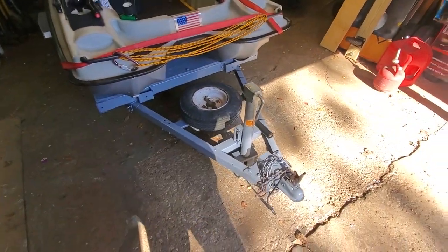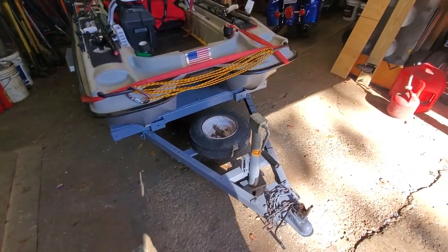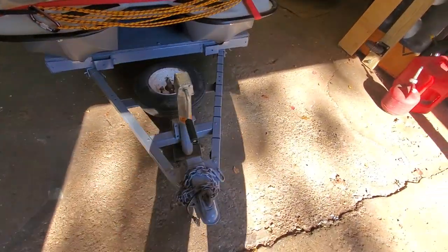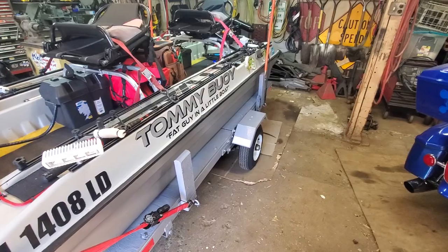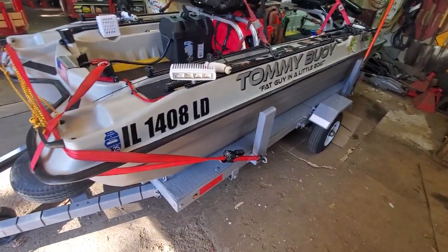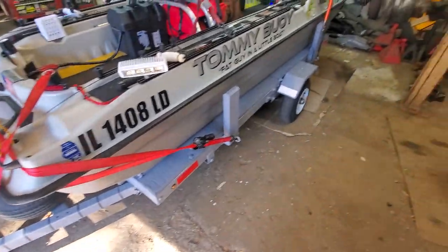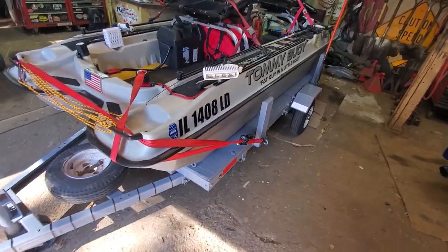But this little trailer works great. Even with the boat on it, I don't think the whole package — trailer, boat, and everything — weighs 500 pounds. So it works fantastic. If you're looking for a trailer, snap one up. I can't find one around here used for less than what you can buy one new for. But if you are looking for a little utility trailer, the 4x8 is all you need for the Bass Raider.